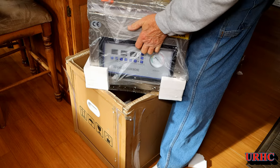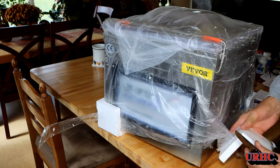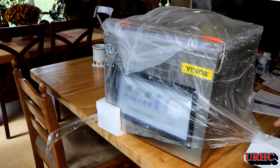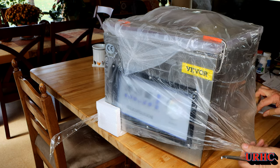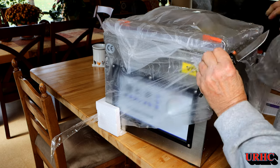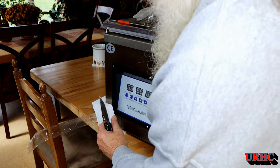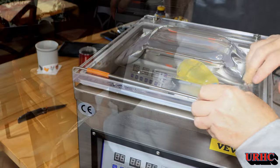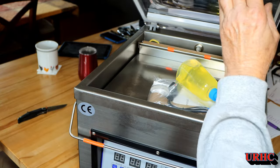I always wanted one but I wanted a 12-inch seal bar, and that put the price of other available ones well over a thousand dollars. This one actually has a 12-and-a-quarter-inch seal bar, which I really think is required on one of these chambers to get the most out of it.